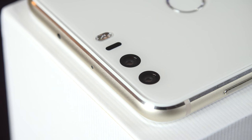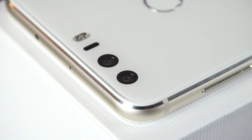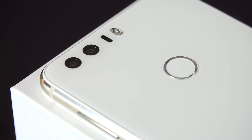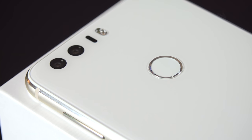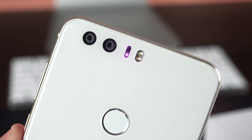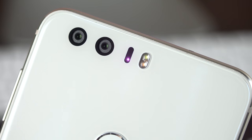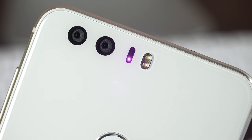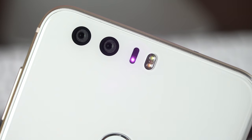The camera setup on the back is very similar to the Huawei P9 — a dual camera setup where each camera has the same specs: 12 megapixels with an f/2.2 aperture. One camera is used for luminance and the other for color information. They stitch that information together to improve overall image performance, especially in low light. Unfortunately, these cameras do not have optical image stabilization, but we do get laser-assisted autofocusing and a dual-tone LED flash.